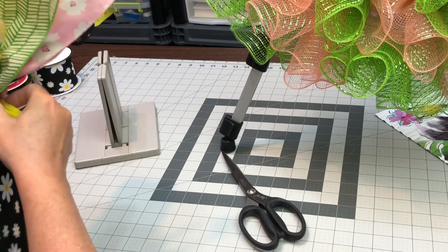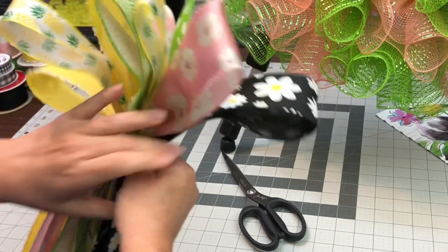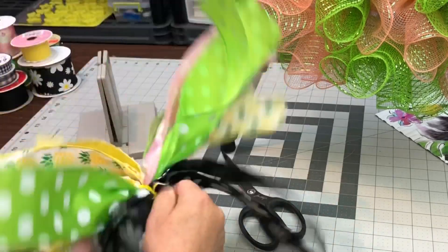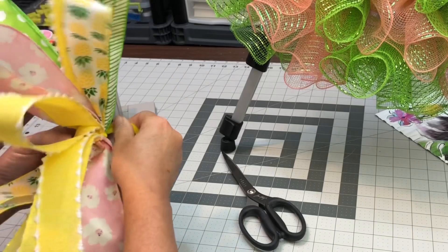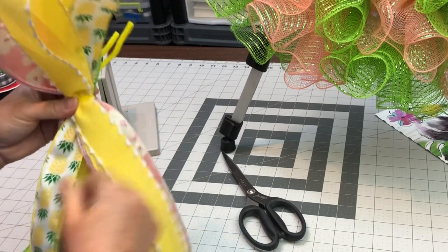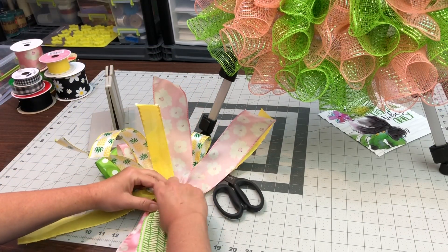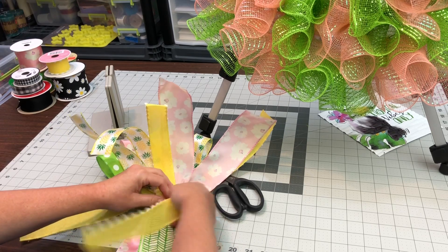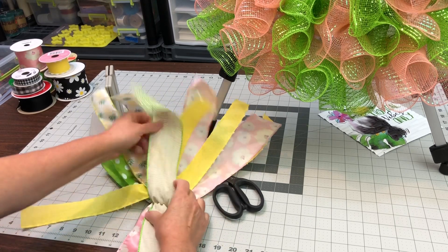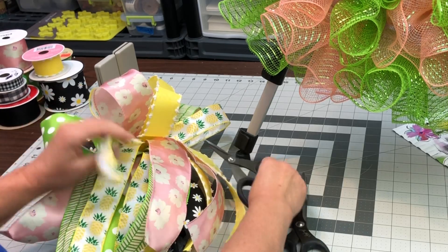Then just take your pipe cleaner and wrap them all together. I'm sure there's a name for it and people have called it things, but this is just a bow. Then you have to make sure all your tails are facing the right way. You could just do it with single tails, but I like to do it with double. Just turn the tails that are backwards to where they're facing forwards, and just dovetail everything.